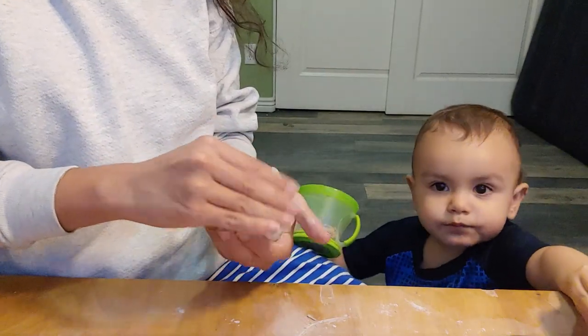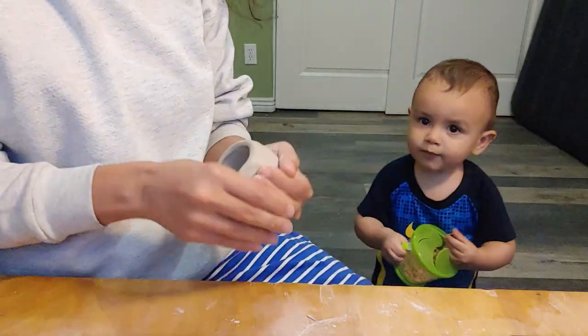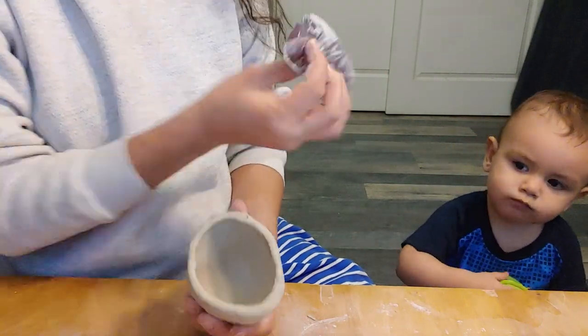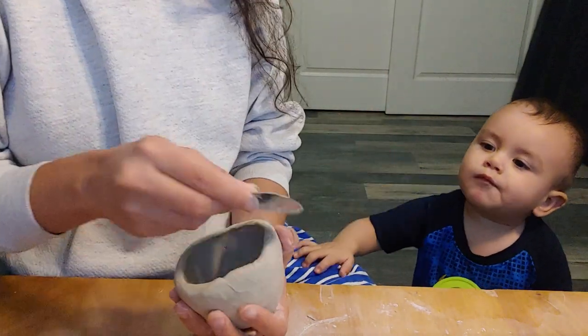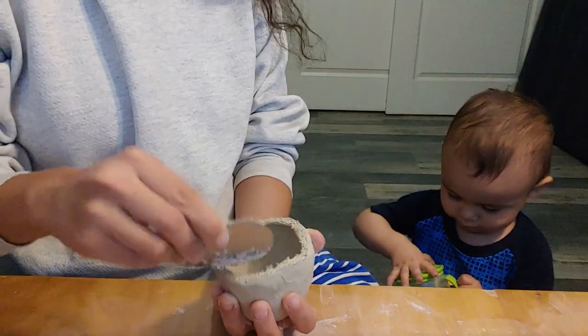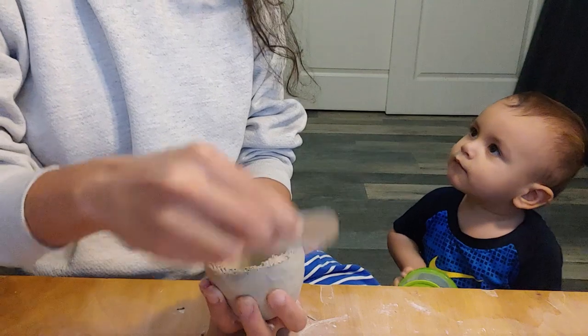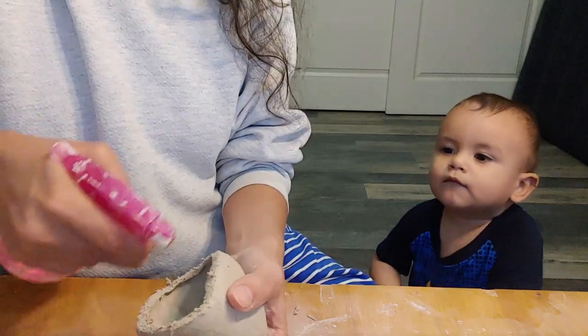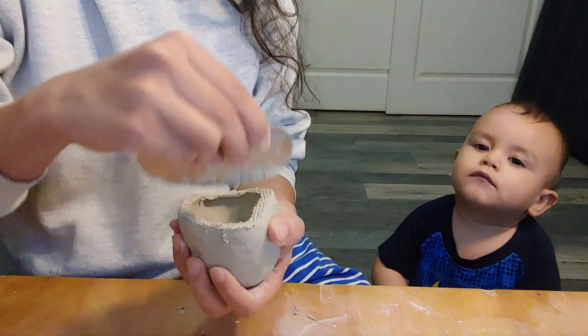If you need help creating your pinch pot, I have a more detailed video linked in the description. Your next step will include scoring and slipping the pinch pot. I like to use a serrated rib, but you can use whatever tool you have on hand to create those hatch marks. Make sure there are plenty and that they dig deep into the clay — this will help the clay connect at the seam.